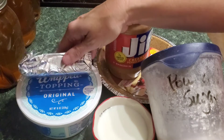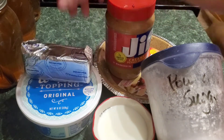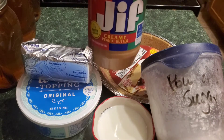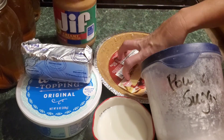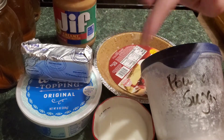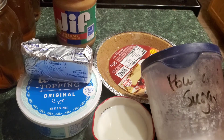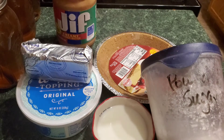We are going to use eight ounces of whipped cream, four ounces of cream cheese, a half cup of creamy peanut butter, one pre-made pie crust, a half cup of milk, and three quarters cup of powdered sugar.